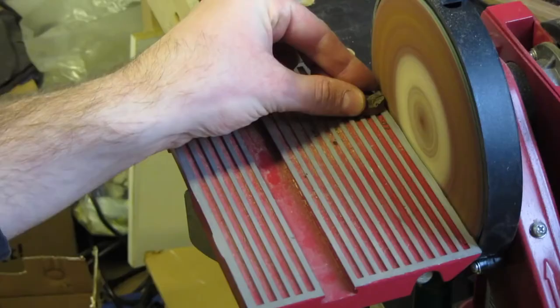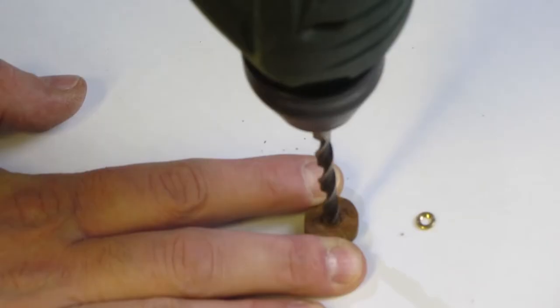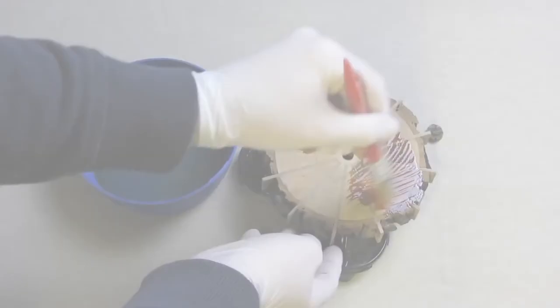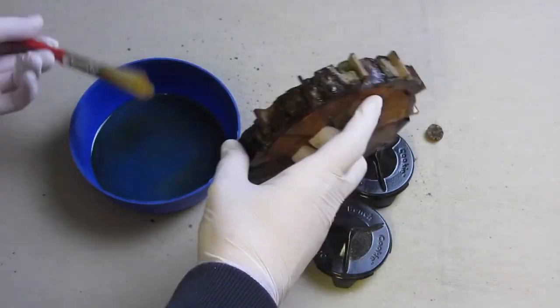I used a knob for the center of the clock made from a piece of bark — I cut it roughly round on the bandsaw and then used the disc sander to finish it. It needed a hole in the center for the nut. In the end I finished the whole piece with linseed oil.